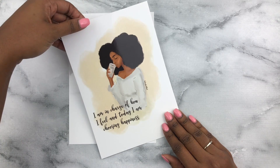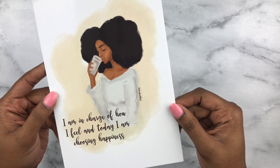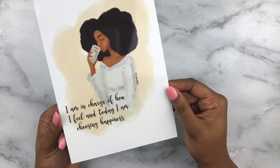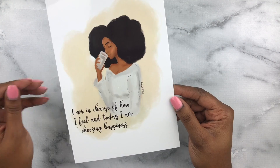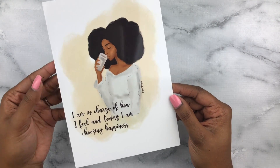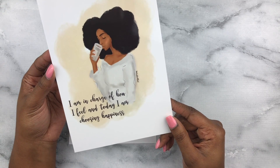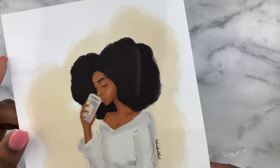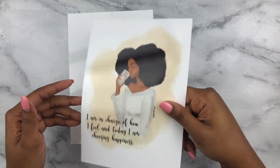Then we have this one — I believe this is 'Happiness.' You can see her beautiful fro, and this one says 'I am in charge of how I feel, and today I am choosing happiness.' Again, that fits with my self-care theme, which is my word of the year. Her eyebrows are on fleek — very pretty. And again, can you hear that? The quality of this paper is unmatched.